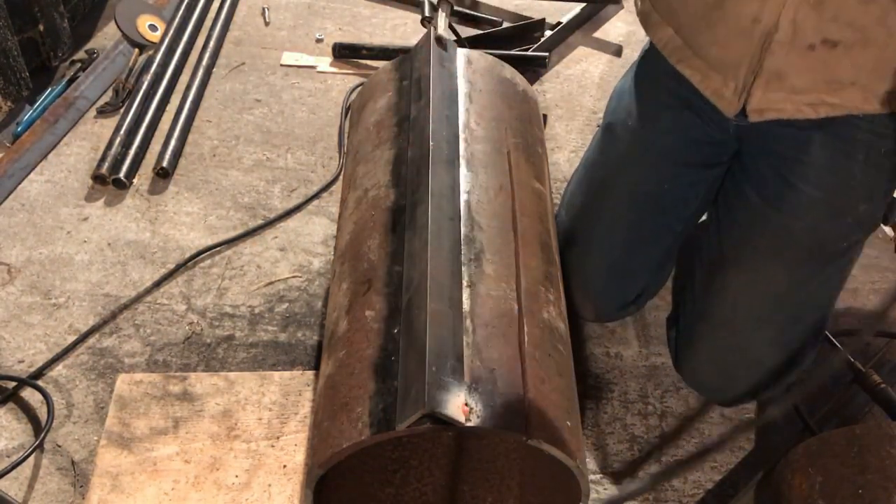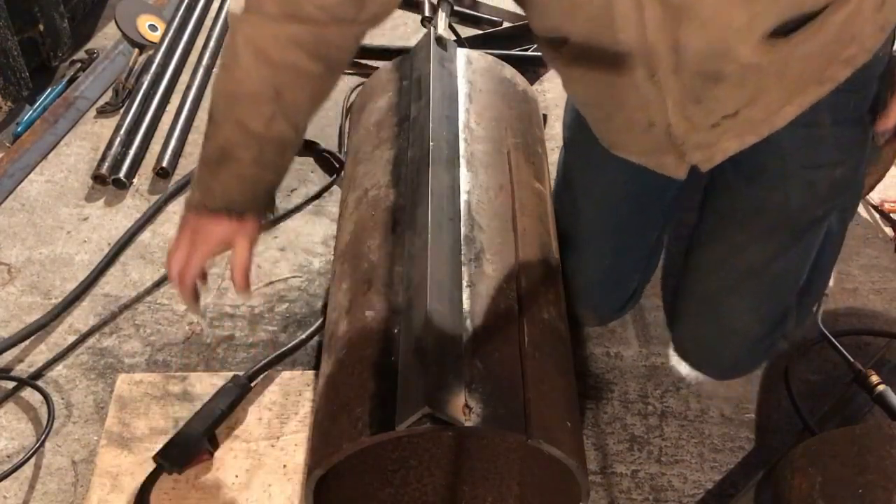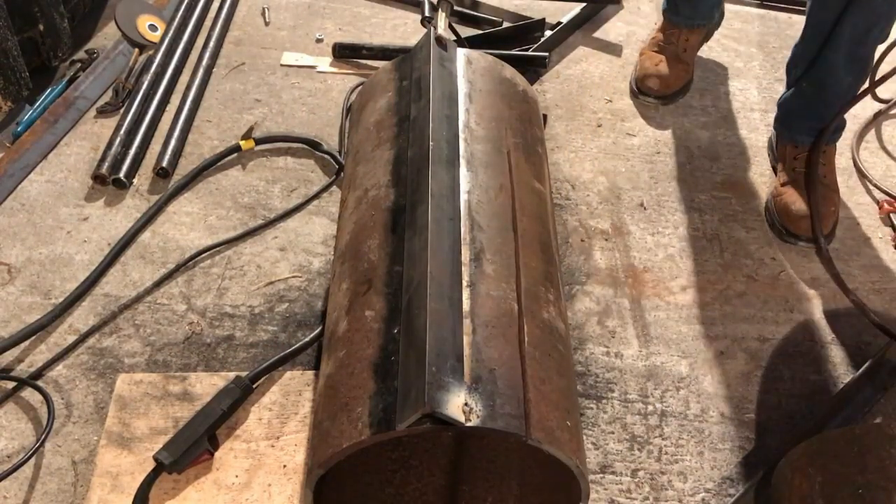I just had some terrible welds out of this — not the best welds at all — but they'll work. They'll get us tacked, and that's what matters.